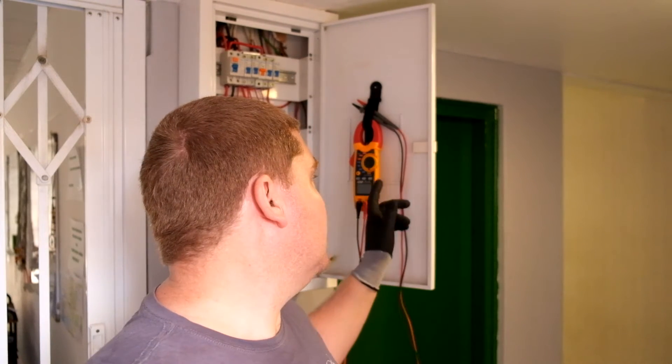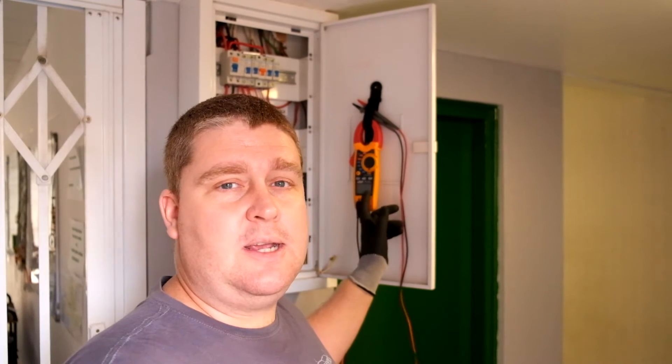I'm not going to be making use of any fancy equipment today. I'm basically going to be making use of the MT730 Major Tech clamp meter and the Fluke T110 electrician's probe, and showing you guys your way around a DB box.